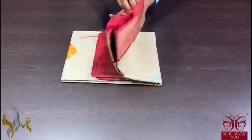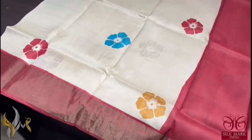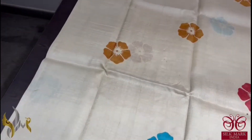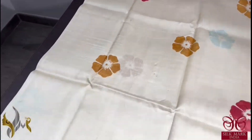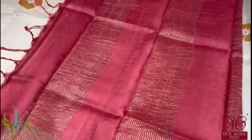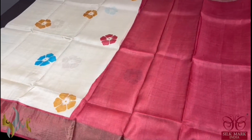Pure Tassa Silk Sari, premium quality, hand block printed — a very beautiful, classy color sari. Cream base with a contrast maroon color border. The sari has multi-color floral design here and there, very elegantly done. With a contrast pallu in maroon with zari lines, and the blouse piece is also in the same maroon color. The sari comes with authentic silk mark.